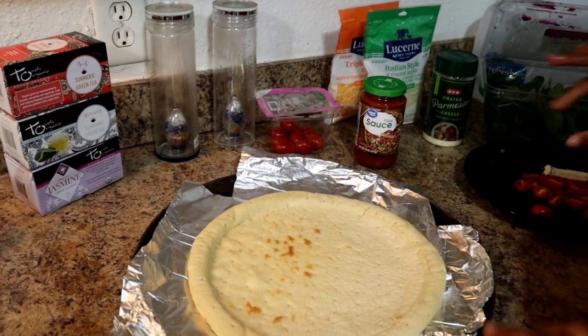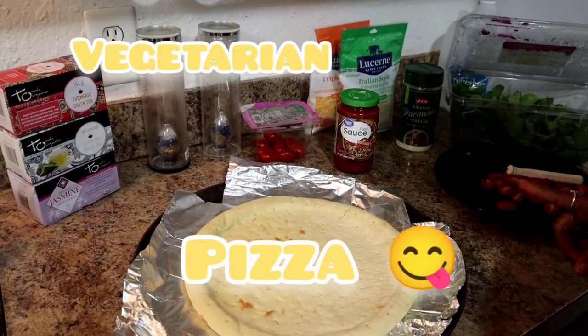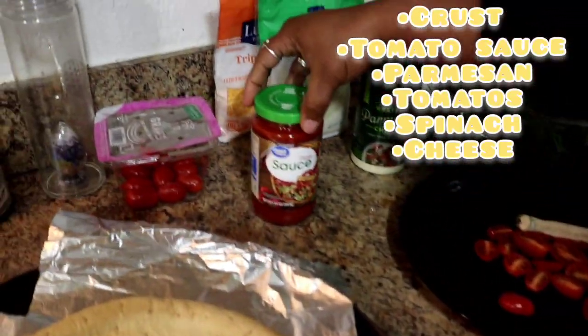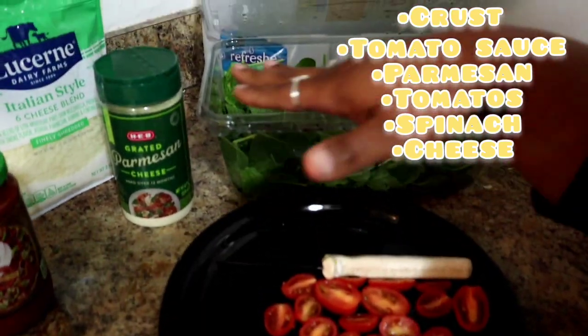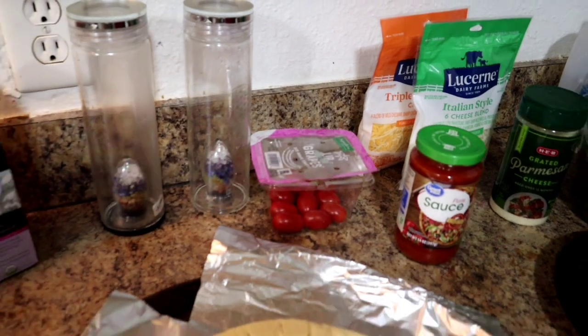The children wanted us to make them a vegetarian pizza. Here are some of the ingredients we have: the crust, some pizza sauce, tomatoes, spinach, parmesan, and some cheeses that they chose.